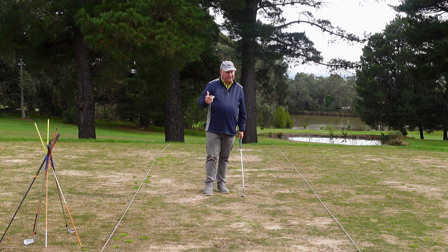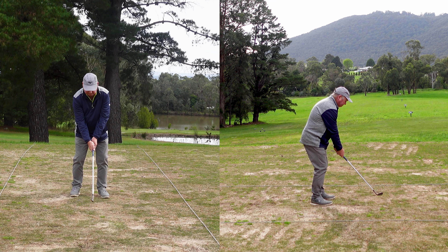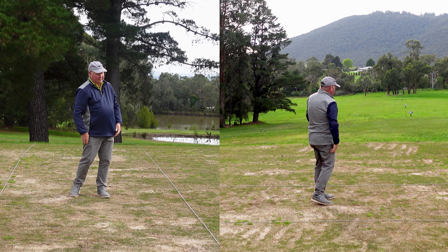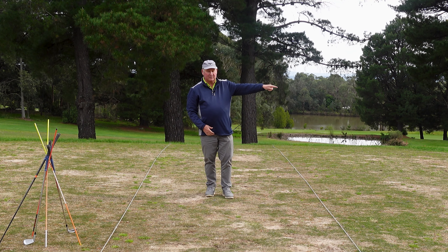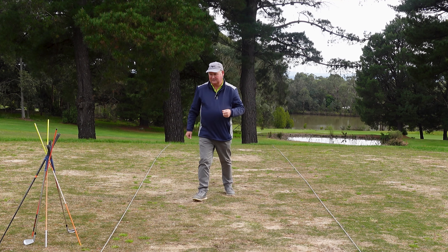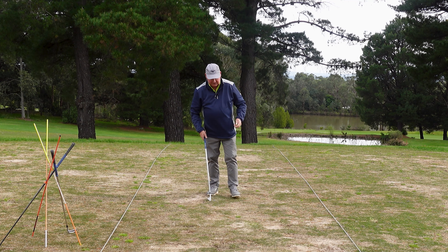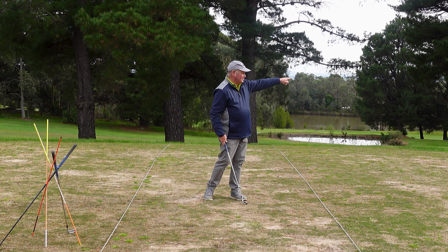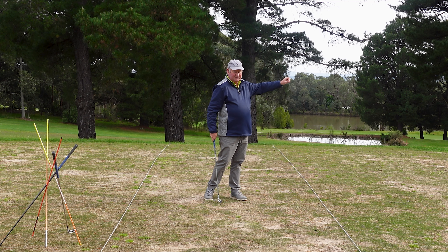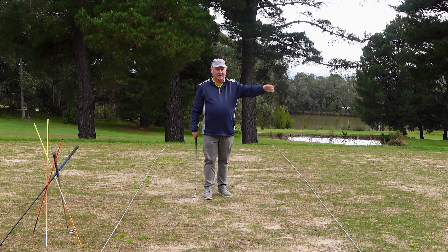Here's my really weird way that I'm going to get you to release the club. I threw the club — I didn't throw it in anger, I just threw it — and I want you to notice where the club finished. It actually finished straight. When I get some clients to do this, the first thing they do is release with their shoulders and the club goes 45 degrees to the left. That's pretty typical, and it takes about three throws of the club to work out how to get the club going straight.